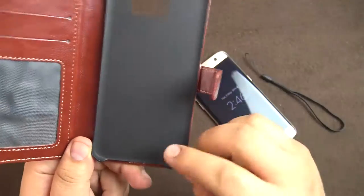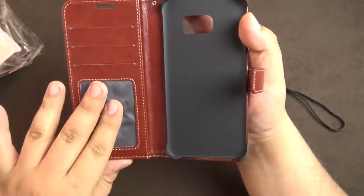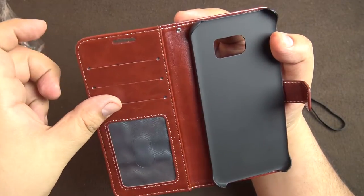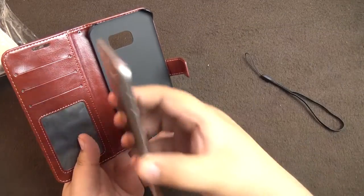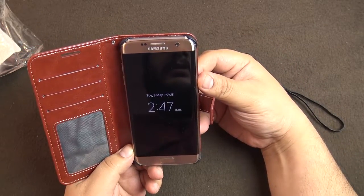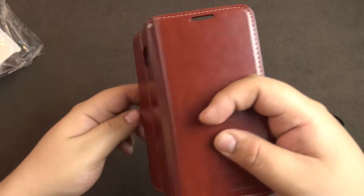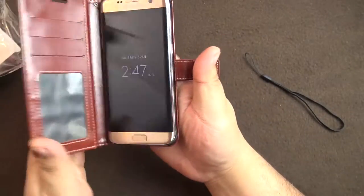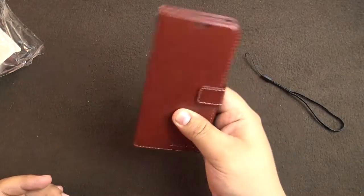It will hold the phone from these four edges and it should be strong — trying to pull it apart and it's not really breaking. You can have your ID card or put some credit cards or some emergency money in here. This is your speaker or earpiece cutout. Let's see whether the phone fits — the phone has clipped on quite nicely. Let's check whether it falls — no it doesn't.